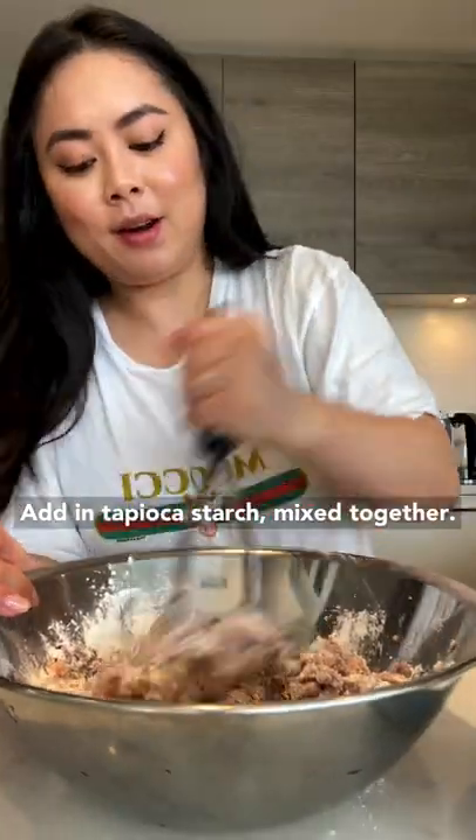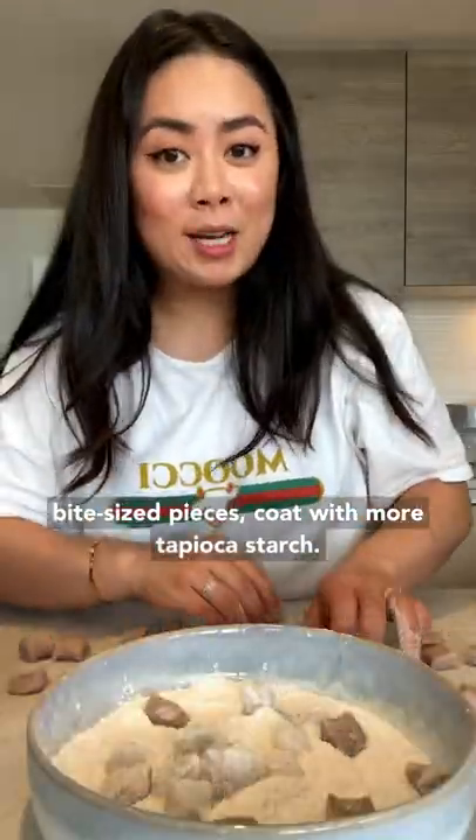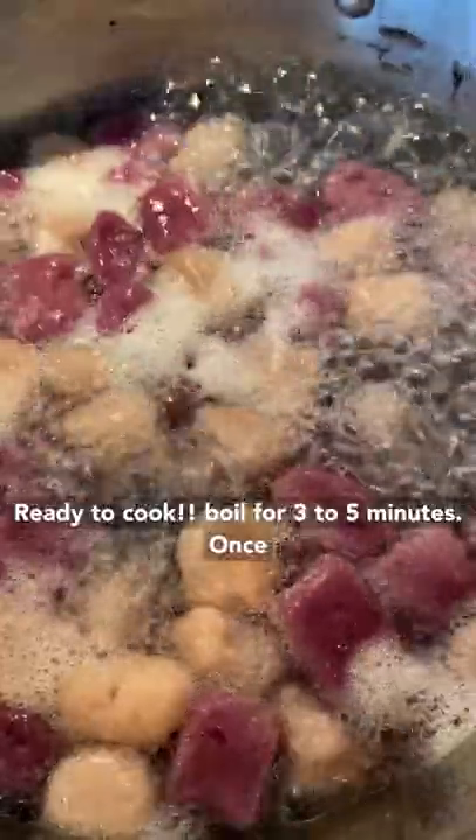Mix together and knead until it forms into a ball. Roll it out, cut into bite-sized pieces, and coat in more tapioca starch. Repeat the same process with the yam and purple yam. Ready to cook.